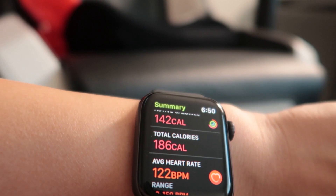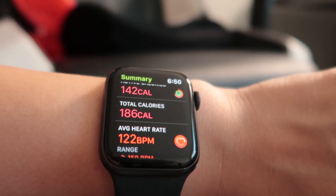I forgot to turn off the workout tracker — this took about 45 minutes, however I did start recording late. It says I burned 185 calories, so if we add roughly 75 more that puts us at about 260 calories burned. It shows 142 active calories, 186 calories burned, and an average heart rate of 122 beats per minute. I'm not mad about that at all.